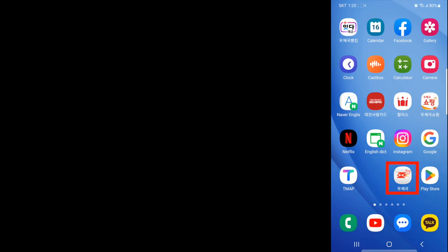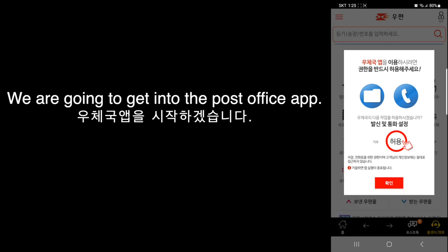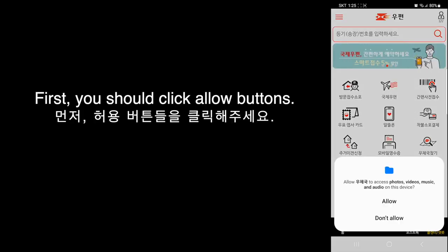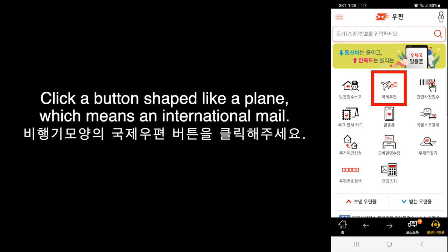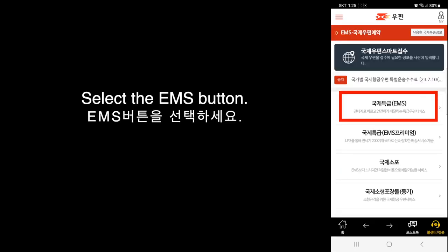Now we are going to get into the Post Office app. First, you should click the Allow buttons. Click a button shaped like a plane, which means international mail. Select the EMS button.